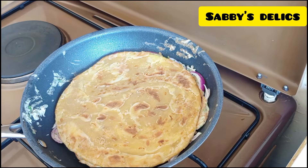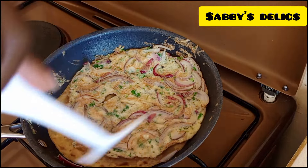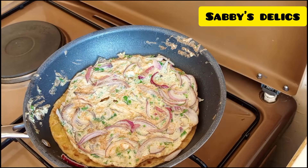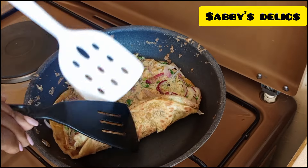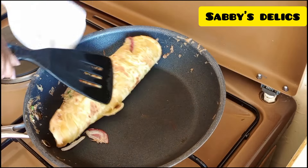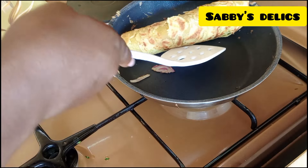Chapati is a flat traditional bread. Flip it so the egg gets on the chapati, then flip it again for the chapati to get some warmth — you can do this in less than one minute. At this point you can add some chopped tomatoes if you want, then roll it. Since the chapati is too hot for my hands, I'm using spatulas to help me roll it out, and then it's ready.